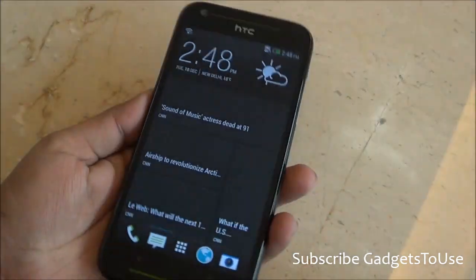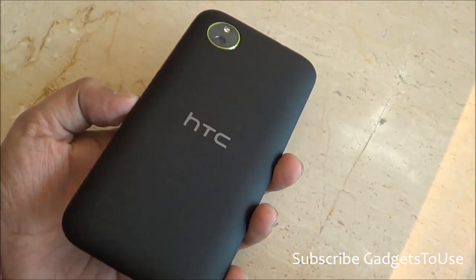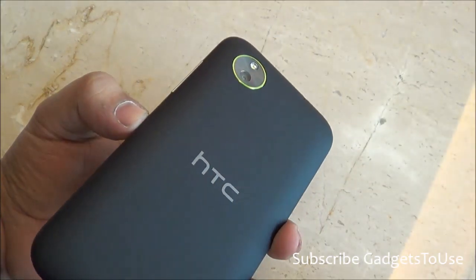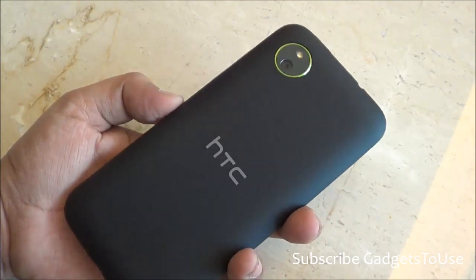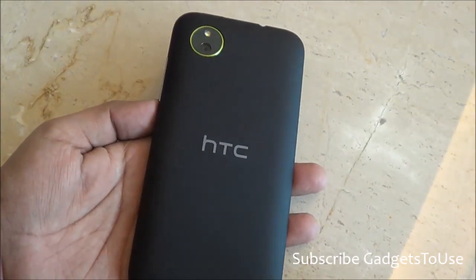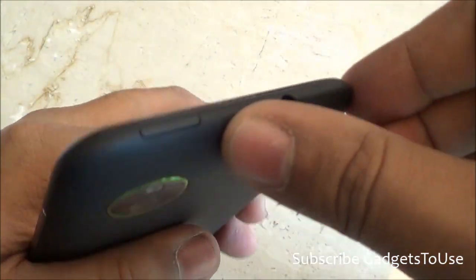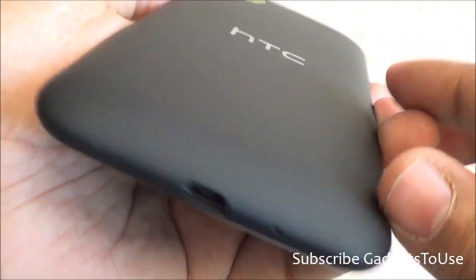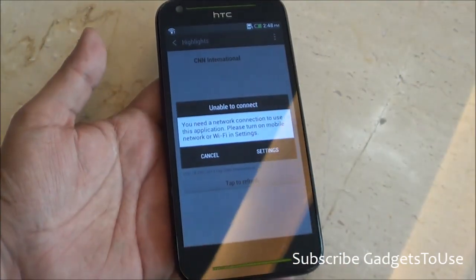That is all from us for the quick hands-on review of the HTC Desire 700. We really like this device and give it a thumbs up — it may not be the absolute best value for money, but it is quite promising and has features you won't see in many other 5-inch Android phones. If you have any questions, let us know, and don't forget to like and subscribe. Thanks for watching — this is Abhishek signing off.